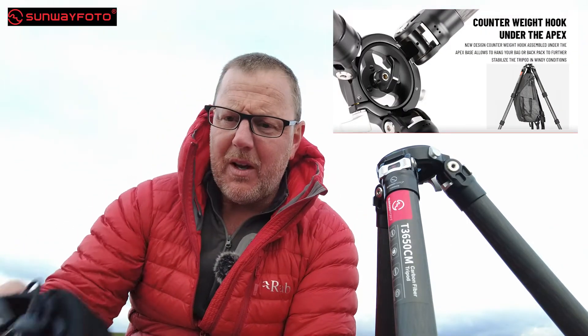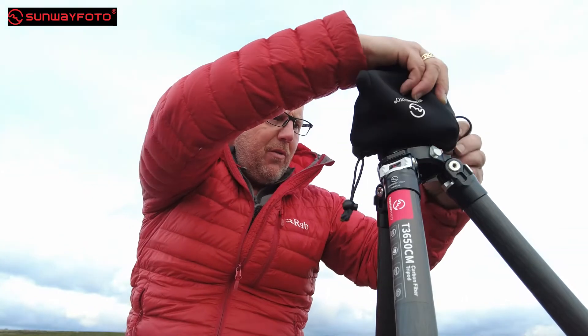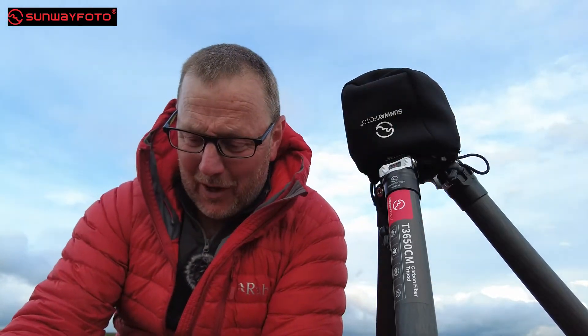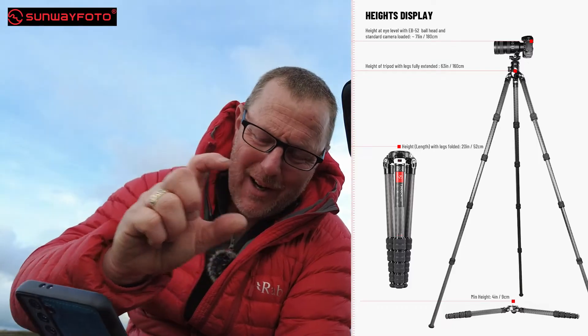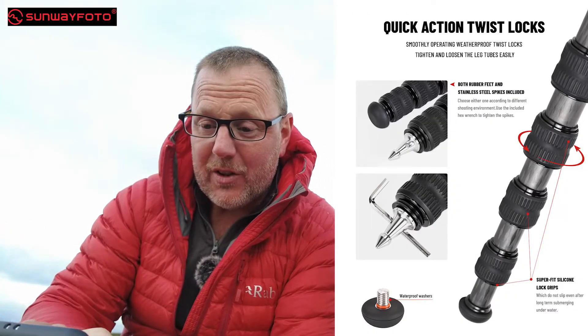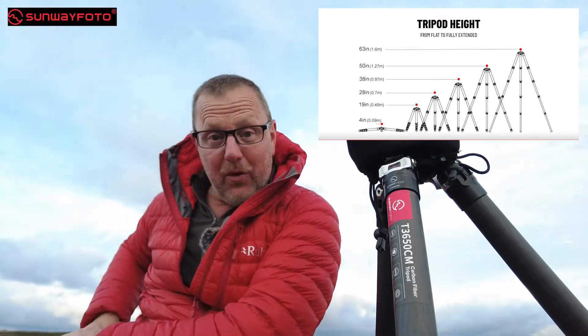It's got a bag loop on the bottom, which I've showed you. There's also the centre column swap I demonstrated — you unlock it, pull the pin out, and drop the other plate in, then lock it off. The minimum height is four inches — nine centimetres — which is pretty low to the ground. I've showed you the shims staying attached, the O-rings in the legs. I've pretty much covered most of the stuff listed on their website, and I've put all the specs up on screen for you.